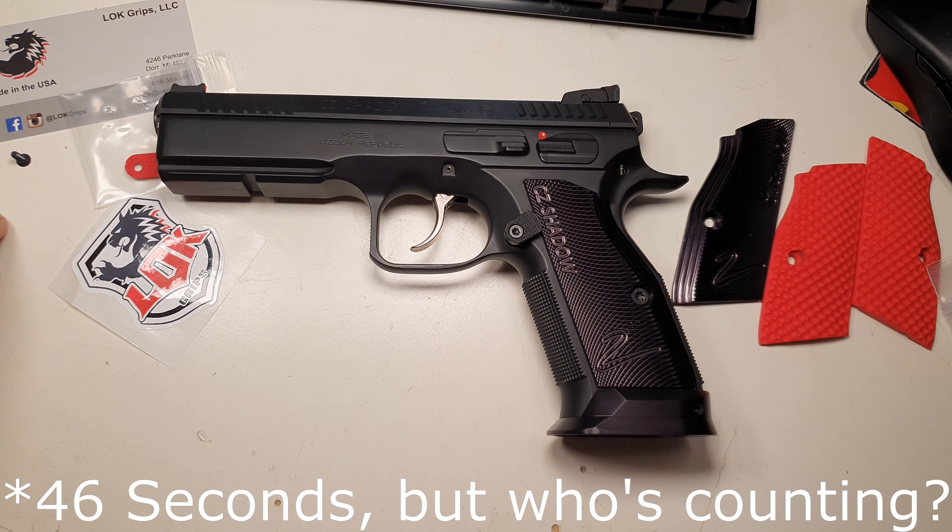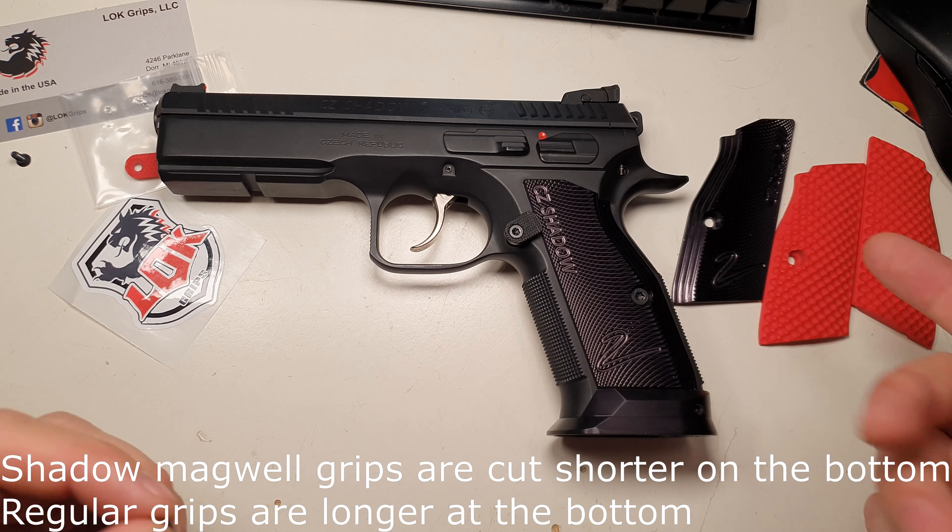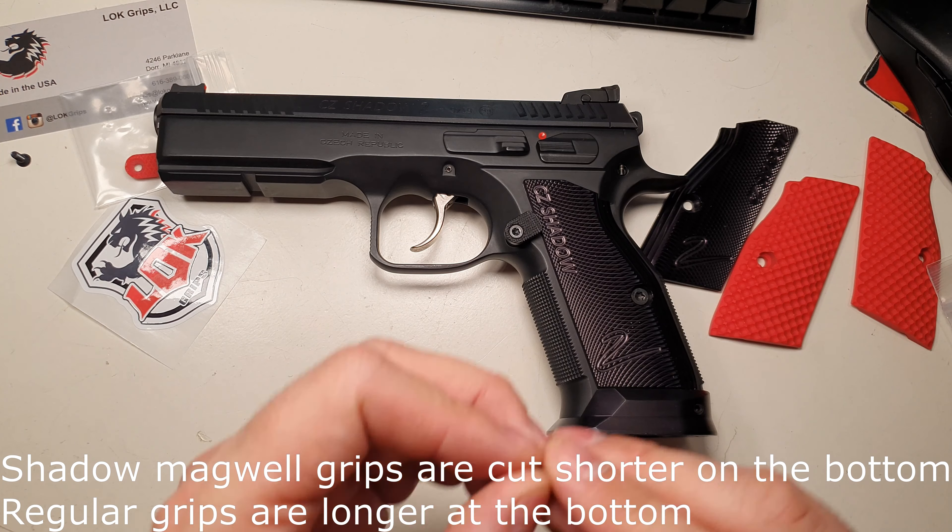I'm going to give you a 20-second install video for the lock grips on the Shadow 2. This one's got a mag-weld, so just make sure you get the grips that aren't for the mag-weld.